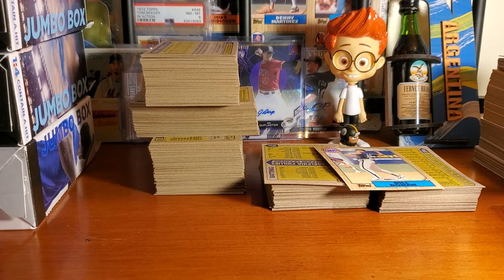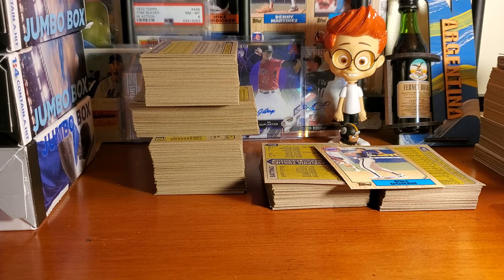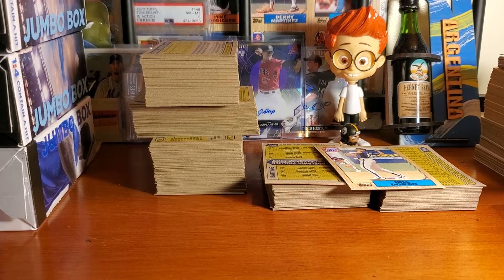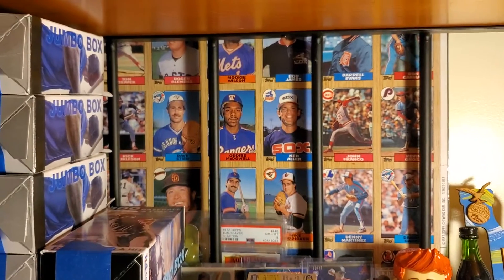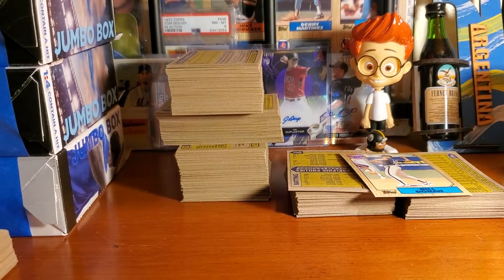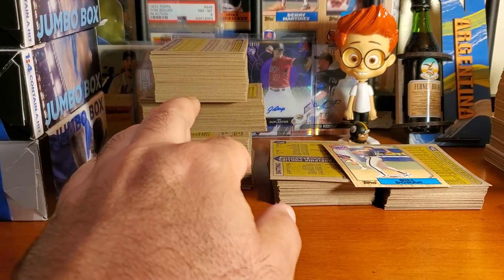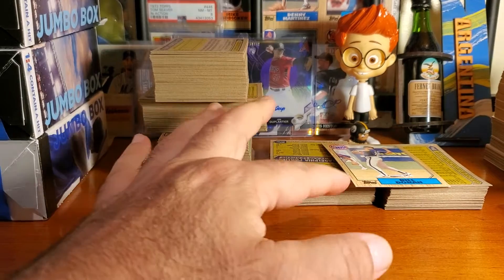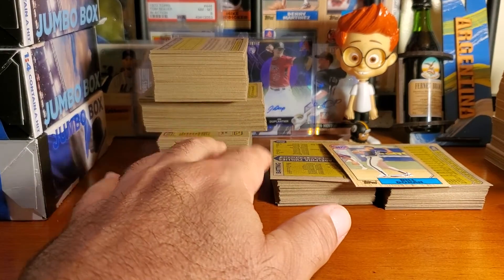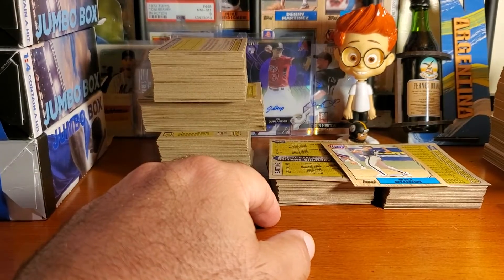What is up everybody, this is the Wax Man coming to you from the Wax Cave. I'm here in Orlando as always, and in the background you can see I have an actual sheet as a backdrop — I'm working on the 1987 set, which is kind of a cool set. I opened a pack out of every box — every pack out of a hobby box as they were called.